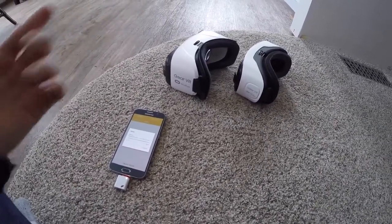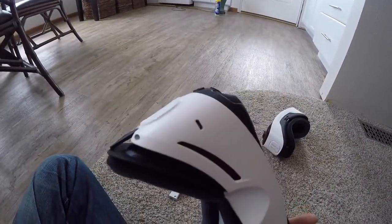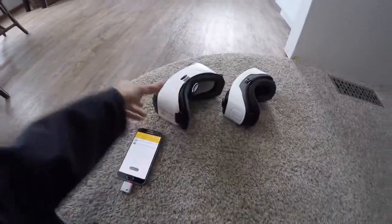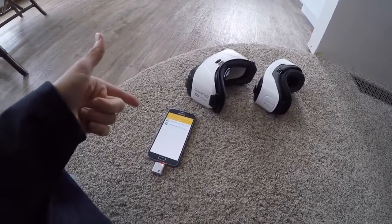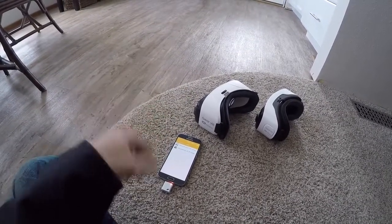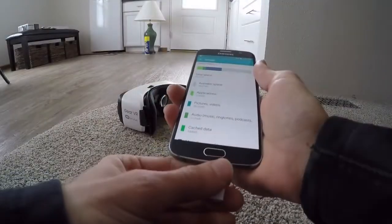What we're really trying to test here is two things: one, is this port even sending data, or is it just power — are signals going through that the device can actually read files off of? And two, is MilkVR smart enough to look not only in device storage but also in USB storage for files that are relevant to it? We'll check that out right now.